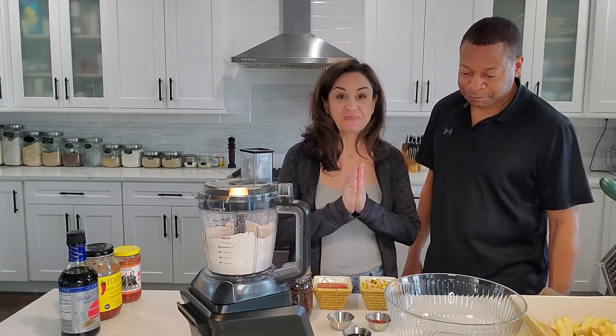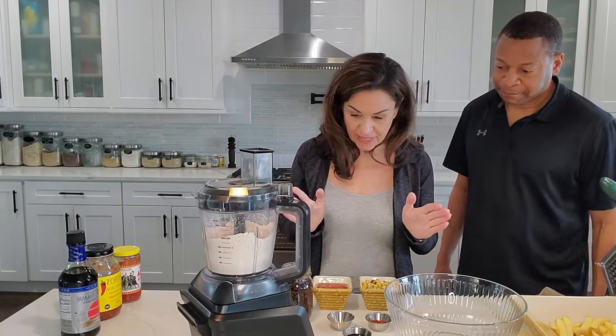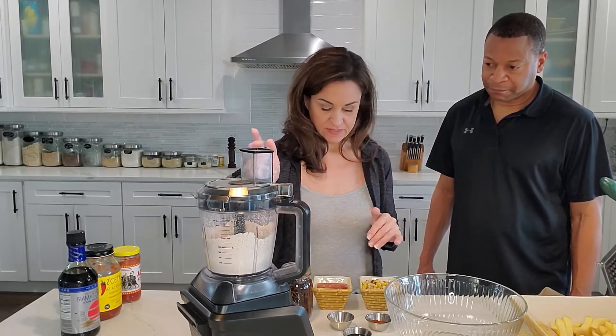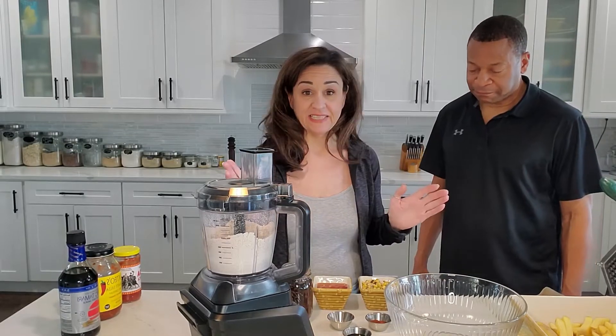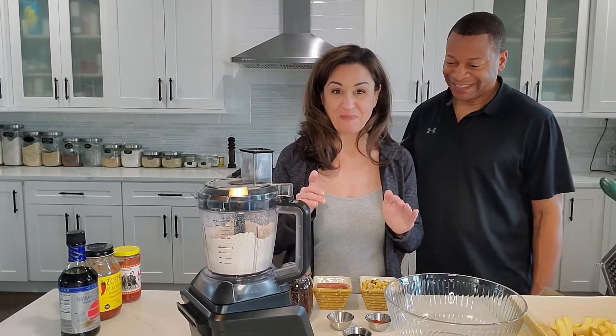This is not only delicious, but easy, easy, easy. So the Black Bean Burgers has seven ingredients. That's it. Lucky seven. Absolutely. Best Black Bean Burger ever.